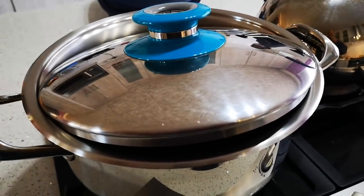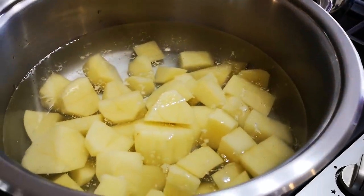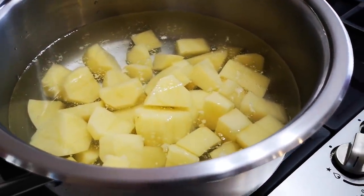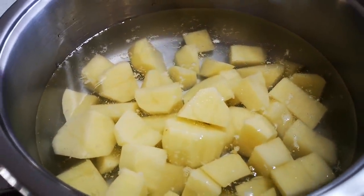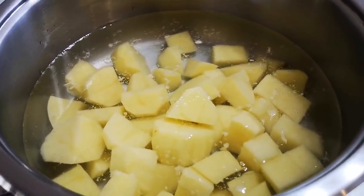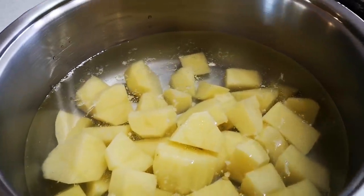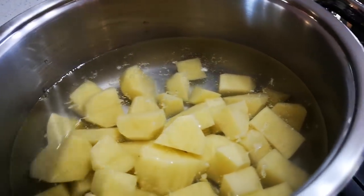Hello everyone, I'm making sheep liver today. Here are the potatoes, just boiling for the mashed potato. It's four large potatoes cut up into small cubes with a little bit of salt and cold water. We just boil until soft, then I'll add a little butter, a little warm milk, and then just mash it.